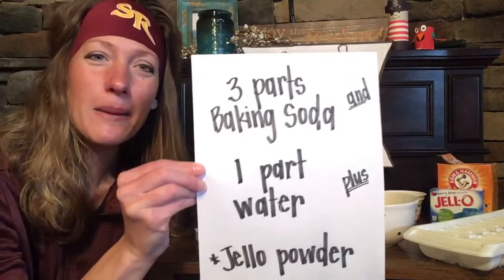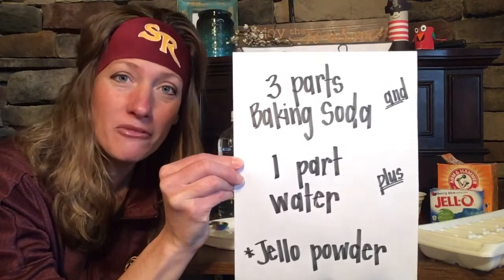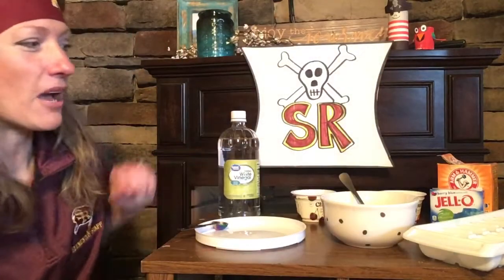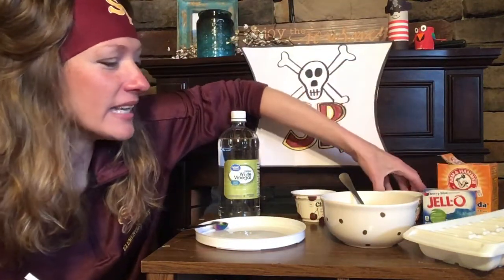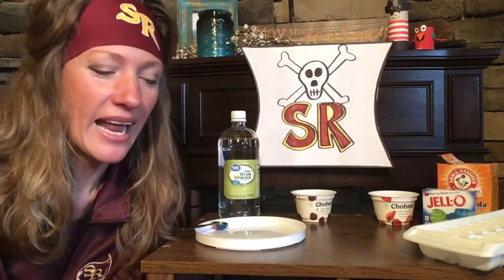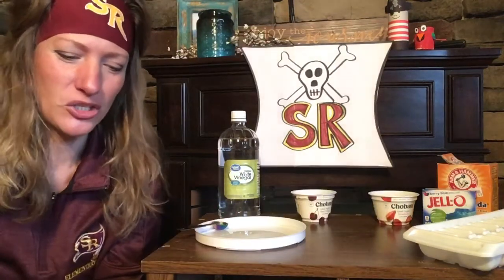You need three parts baking soda plus one part water. So however much you're mixing up, if mom or dad decide to use a cup of baking soda, then they'll need to use one third cup of water. Three parts baking soda to one part water — mix that up. If you have some jello, like I had in my cupboard, I added a little bit of jello powder into my mixture. I've already put the baking soda in, and I'm going to put some water in there now.